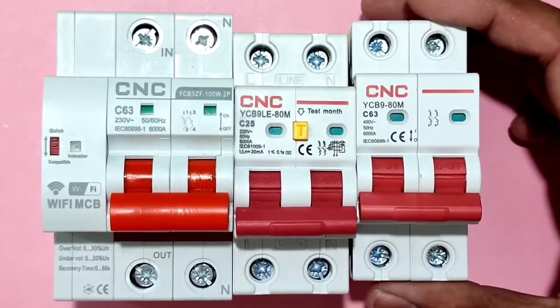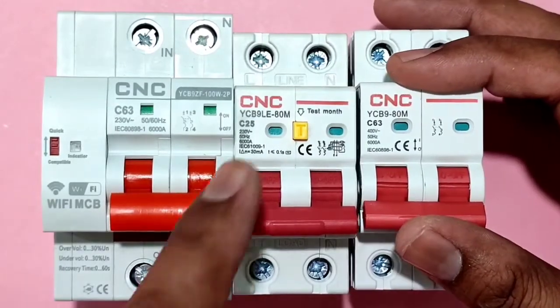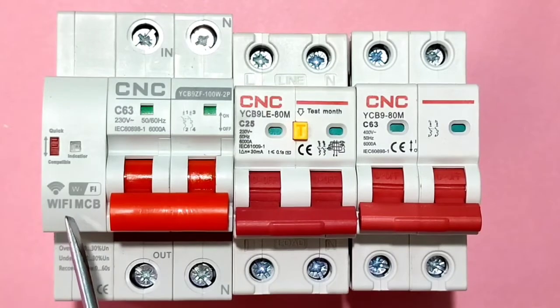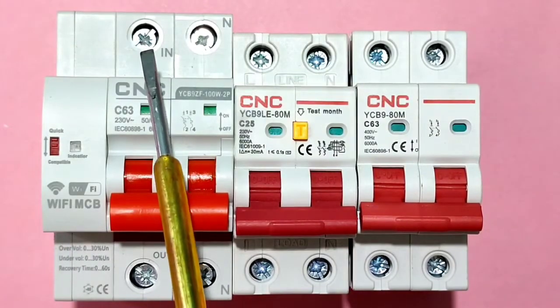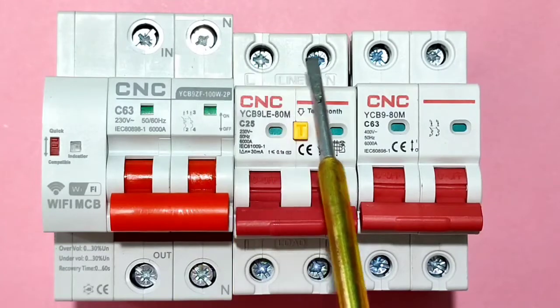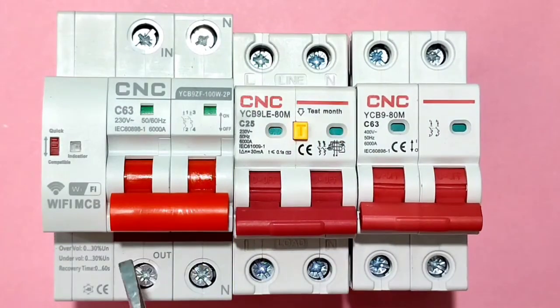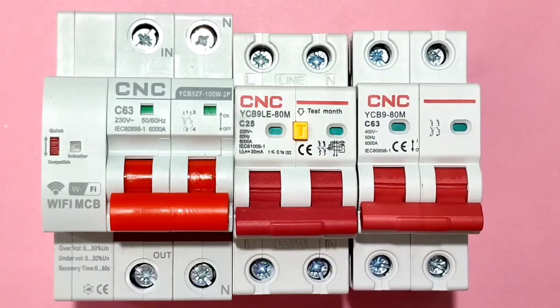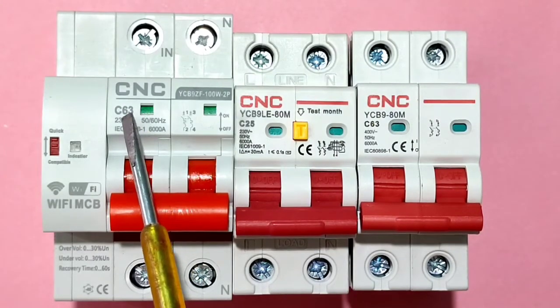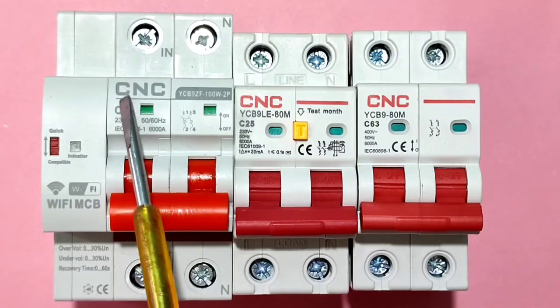First, let's understand the connection of smart Wi-Fi MCB. The connection is very simple, same as a normal MCB. We need to connect input power supply — phase and neutral — the same way as a normal MCB, and we can get output power here just like a normal MCB. The smart Wi-Fi MCB rating is C63, meaning it's C-type with a 63 ampere rating.